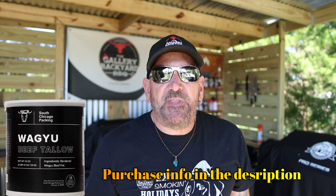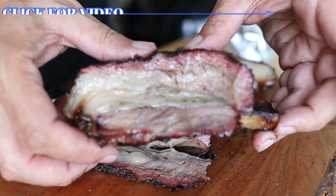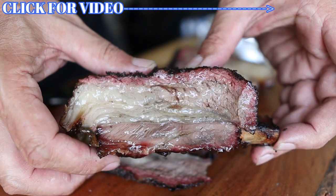All right guys, my name is Tommy, and this is the Gallery Backyard Barbecue, and we got another good one for you today as we roll on to the 4th of July weekend. We are going to do another beef tallow test, and this time with a brisket, and we had so much fun doing those ribs on the Weber kettle that we're going to hit it again.